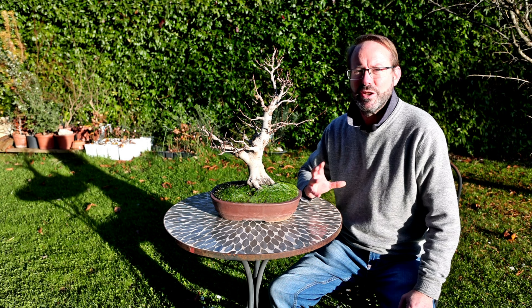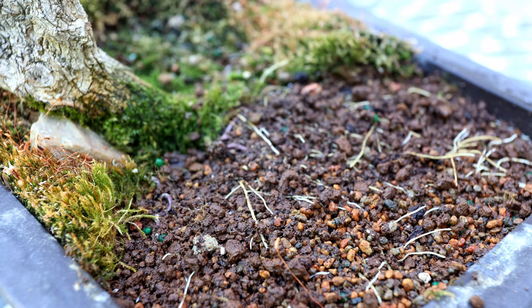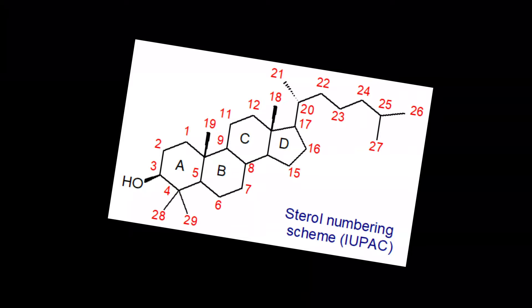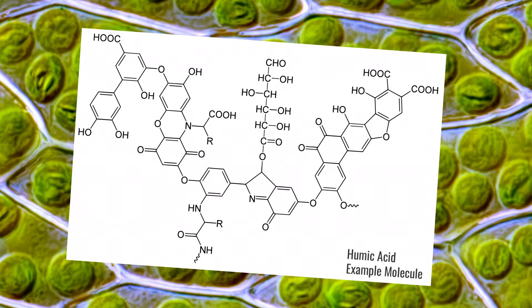Let's start by busting a couple of myths I've heard about moss. Firstly, I've heard it said that moss produces humic acid which helps the root grow. The fact is, moss takes three or four years to decompose due to the antioxidants that it generates and stores. So it'll be more than three years before the decaying moss produces any humic substance anyway, and by then we've probably repotted and removed the moss. Myth busted.